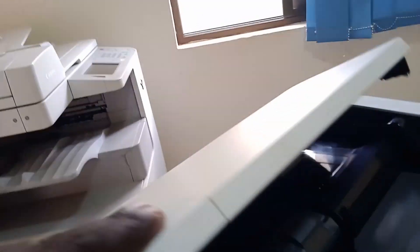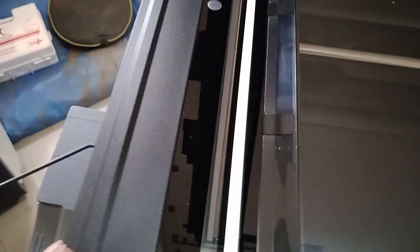Clean the rollers — you can even unlock them, remove them, and clean them. After that, close it and open the flatbed. Clean inside here as well, cleaning the whole area. The main thing we aim to service here is the glass — this is called the ADF glass.